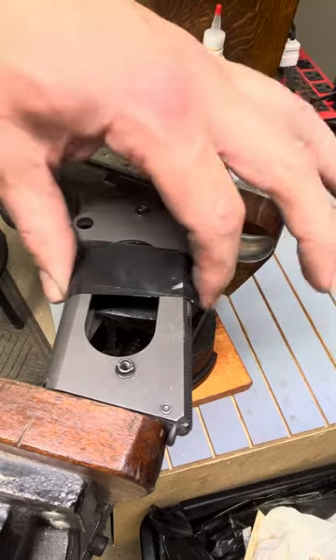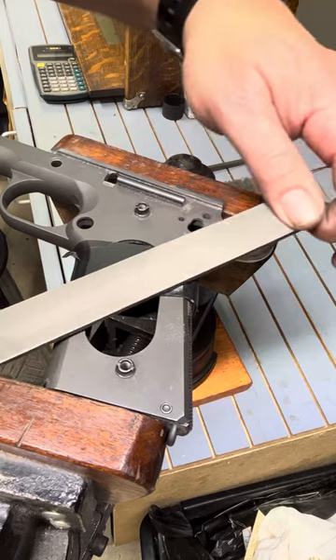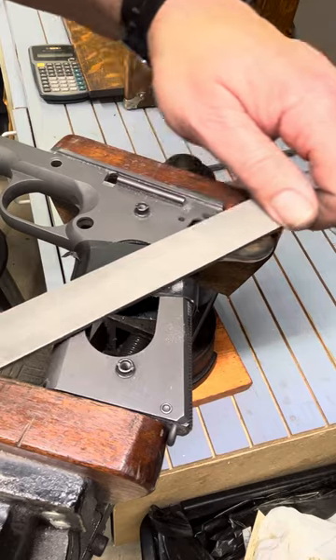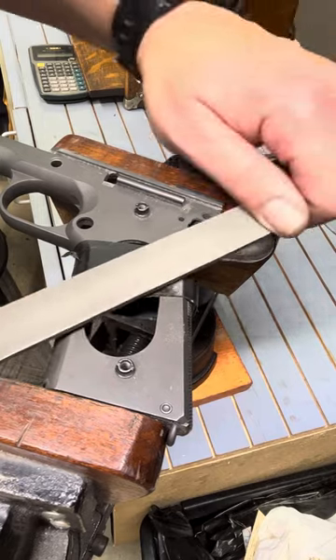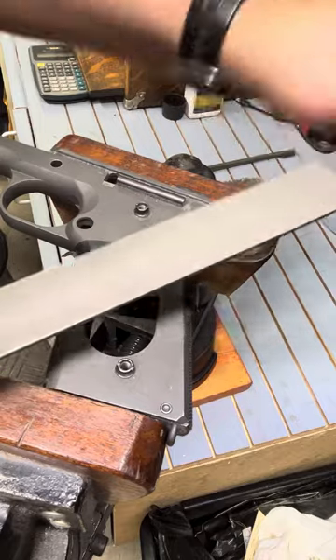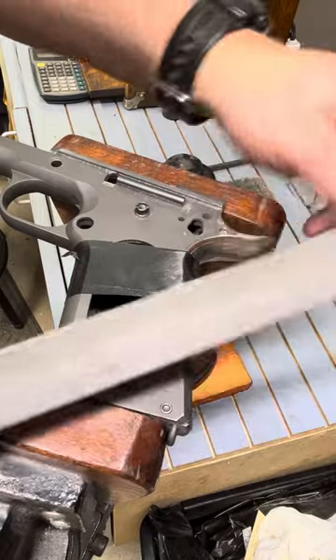I've got a little tape on here just to hold the grip safety in, but I'm also using that as kind of just another surface so if I rub on the frame I'm rubbing on that — not that it matters because we have to refinish the frame on this one. We're just going to lightly file this down to match the surface, and then we're going to come back in and draw file across it to blend that surface in.